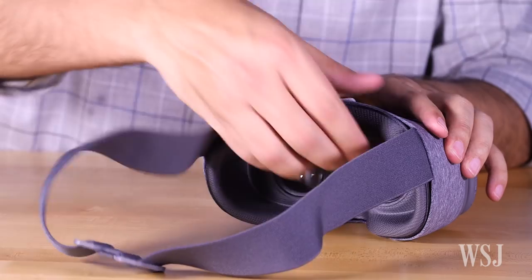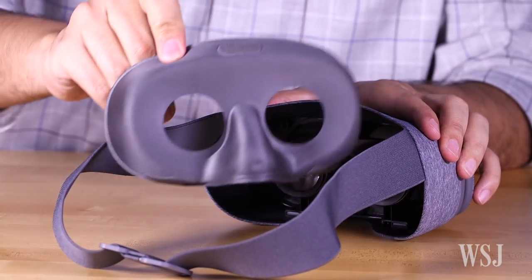It's lighter, more comfortable, and less expensive than Gear VR, and the part that touches your face is removable so you can wash it.